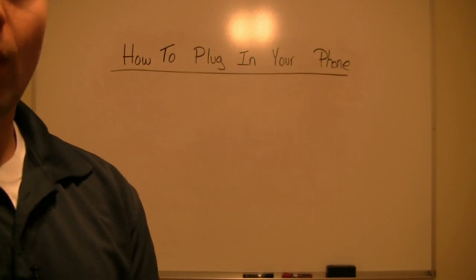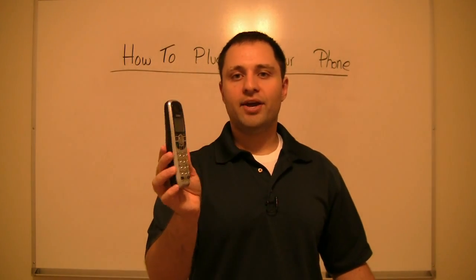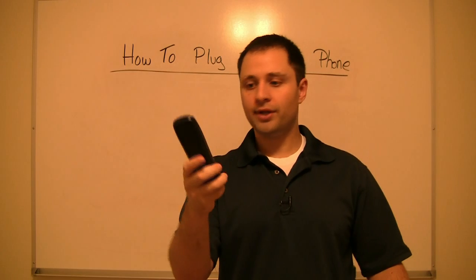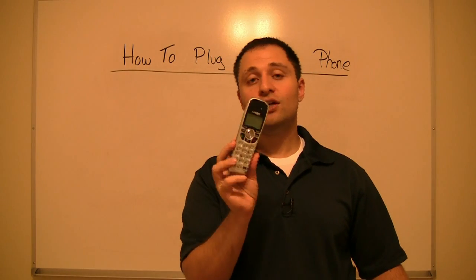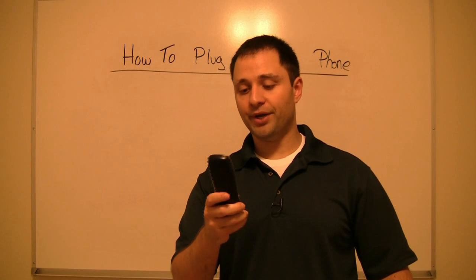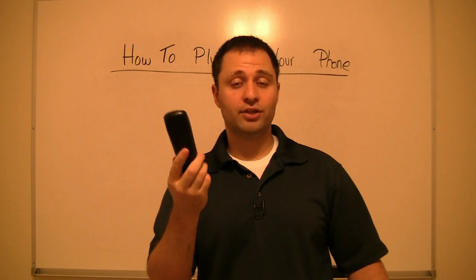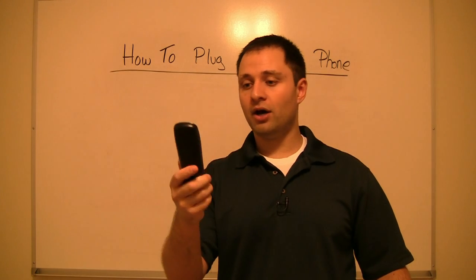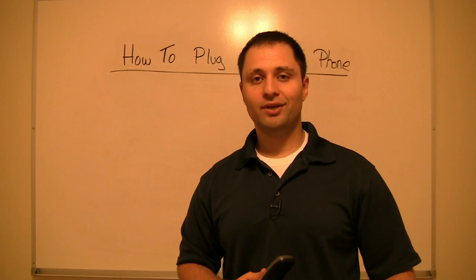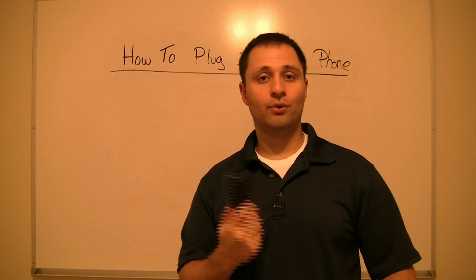If you have wireless phones, you plug it into the actual unit itself — the base. Then anywhere in your house you can walk around and talk on your cordless phone. You can dial from there, see who's calling, and pick up to call anywhere in the United States or Canada, or receive calls directly on your wireless phone through this simple setup. The sound quality is awesome, even with wireless phones.